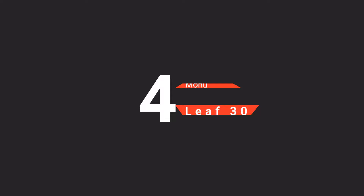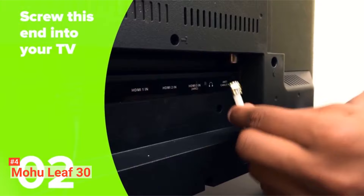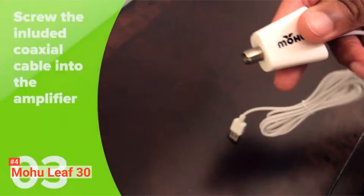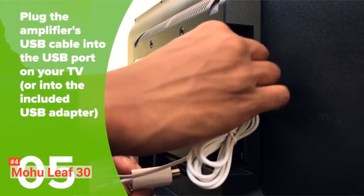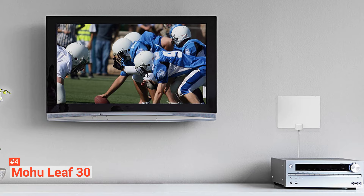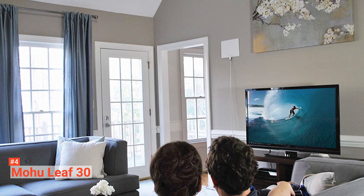Up next in fourth place is the Mohu Leaf 30. With Mohu Leaf 30, you will be guaranteed to get 1080-pixel TV reception. You can buy it at a very affordable price with a convenient setup, and it is also perfect for window or wall placement. With its detachable coaxial cable, you will get enough length to set up your amplified TV antenna where it fits correctly. If needed, you can remove the amplifier because sometimes the antenna performs better without it. It provides 40 miles of range to access HD television stations without any need for a cable or subscription. With Mohu Leaf, you will get approximately 28 channels, including the major stations.